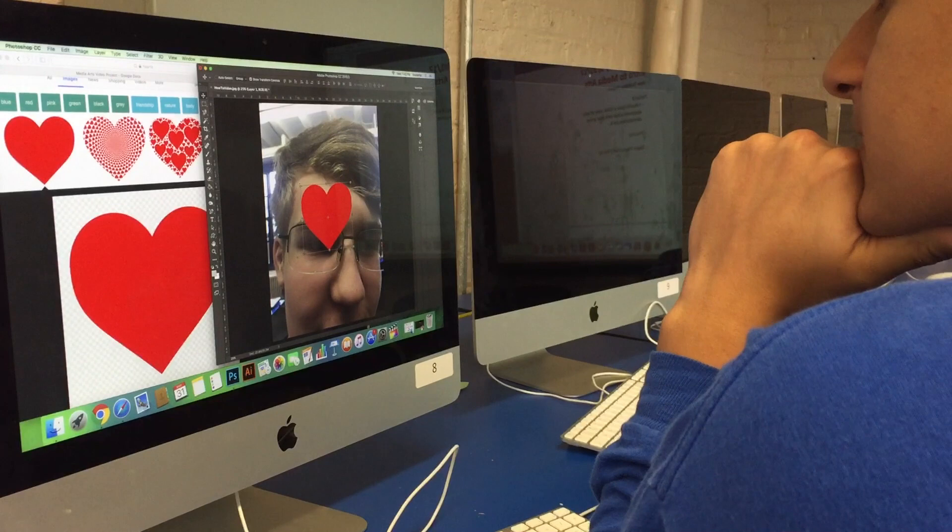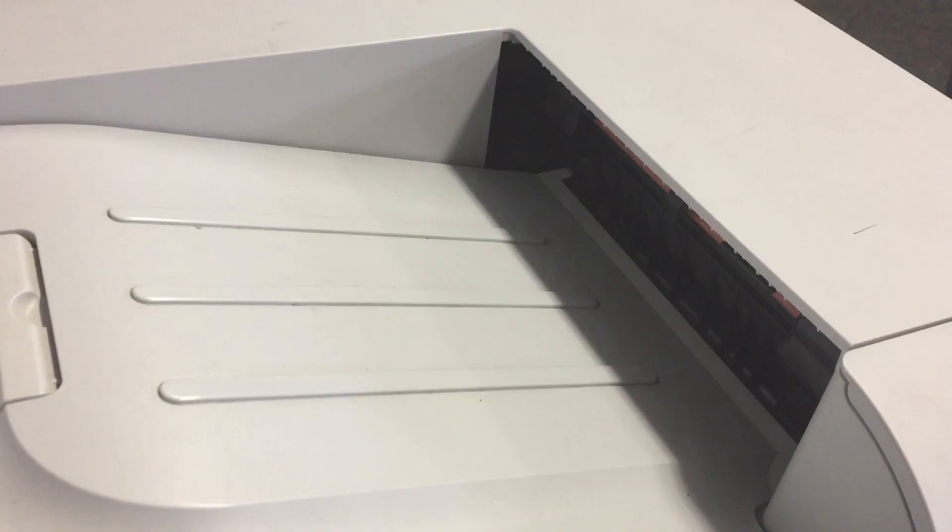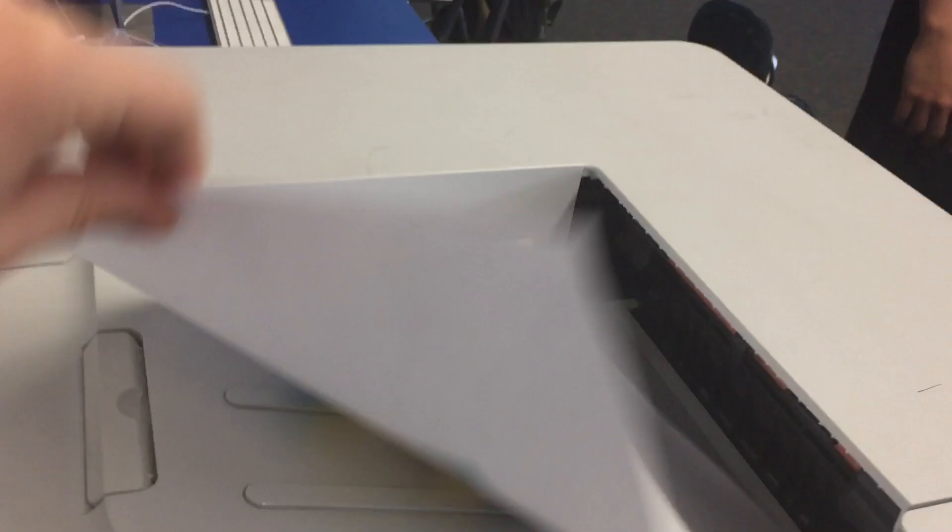When it's all ready, print out the image. Now go and show your artsy photo to everyone in the world!